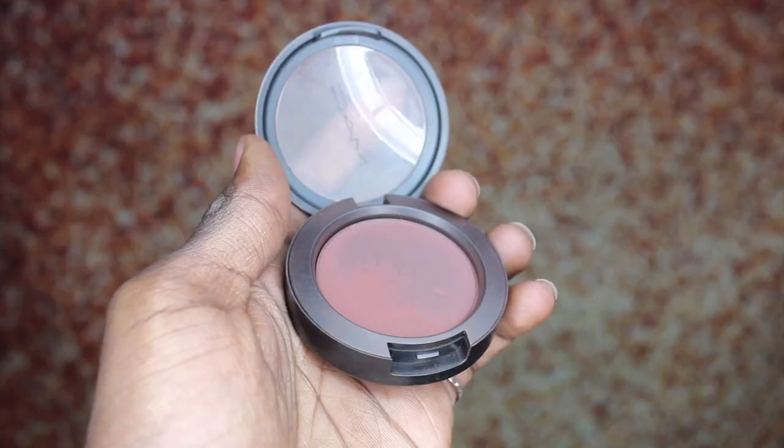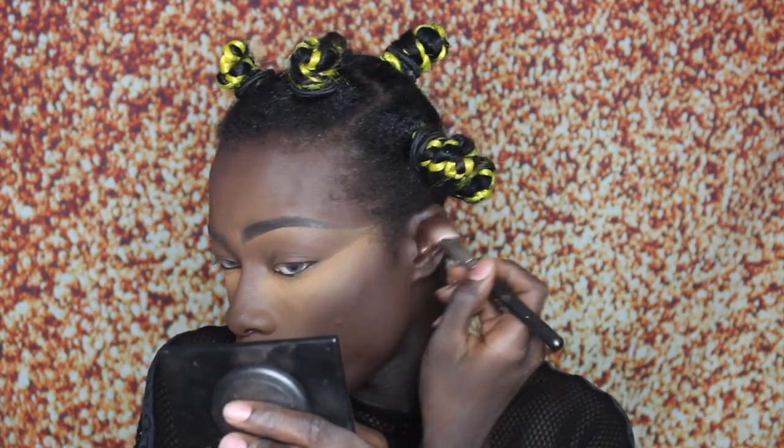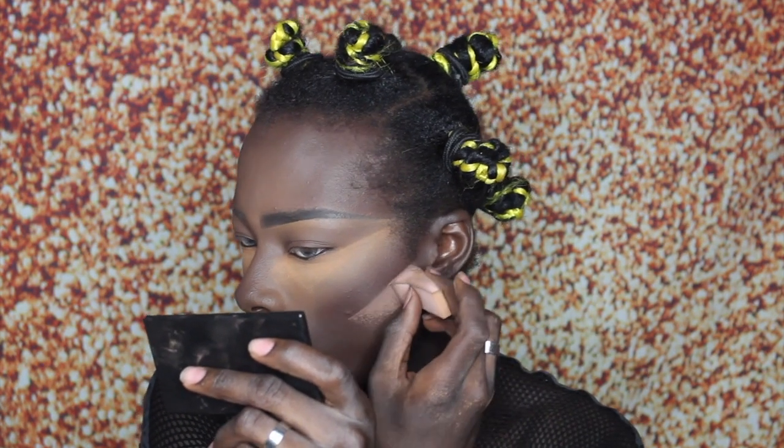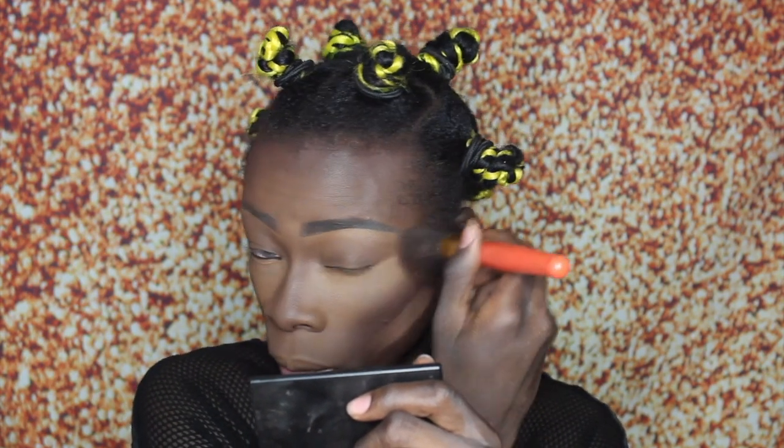Now I'm going to be using my favorite blush from MAC in the color Film Noir and I'm just going to layer that on top of my contour — it really helps to deepen it even further and give it that nice warm rich chocolatey look. Then I'm going to reverse contour with some more of the Ebony powder just to make sure my cheekbones are popping, snatched and defined. For deeper skin tones this really does help to make sure the contour is showing. Now I'm going to blend off all my powder and blend everything together nicely, sweeping away the reverse contour.